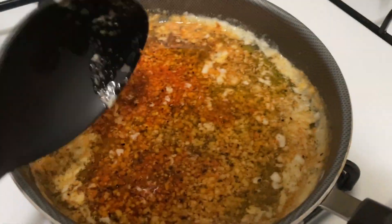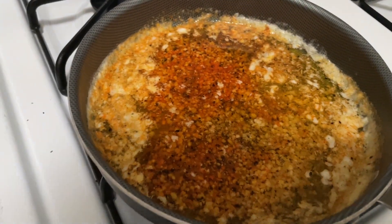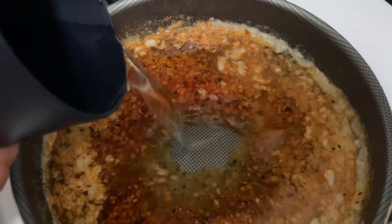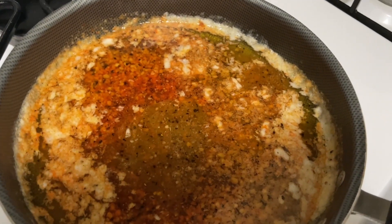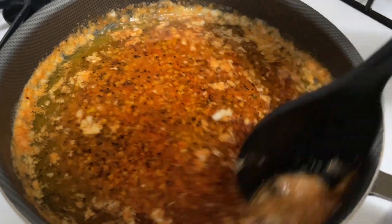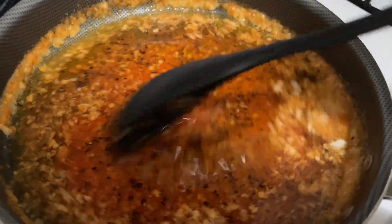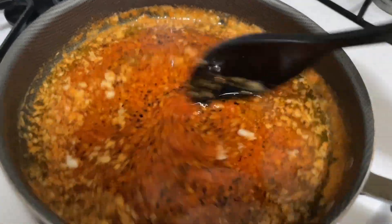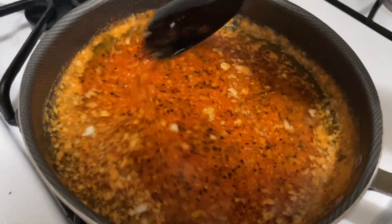It does smell good, I can't lie. I wish I had onions and stuff but I wasn't really prepared. I'm gonna add a little water — I don't want the water to cut it too much, so I'm just gonna put a small amount because I don't have as much seasoning as everybody else does. I'm gonna let this simmer. I already peeled the eggs, so I'm just gonna let this cook and then I'll show you the eggs.